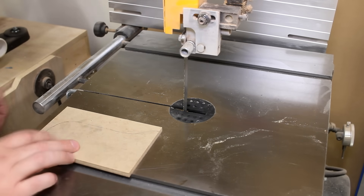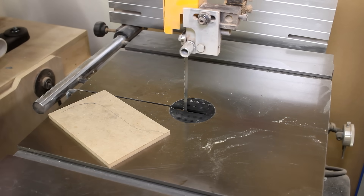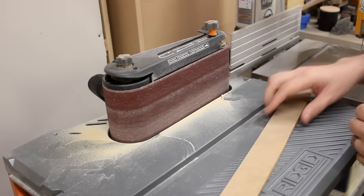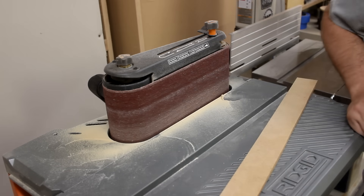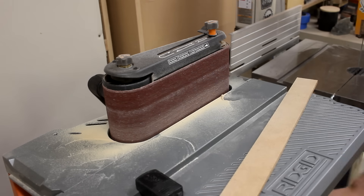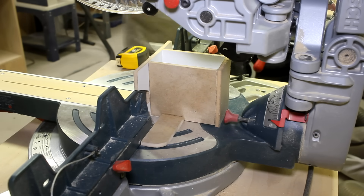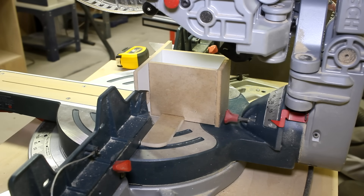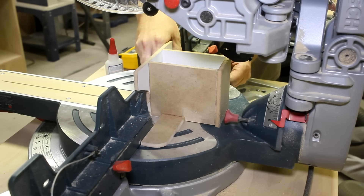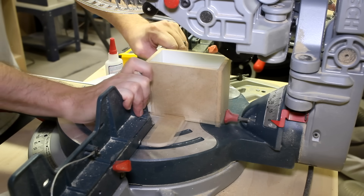Again, forgot to tension the blade. Oh, damn it. Idiot. I'm doing a video about dust collection and I forget to turn the vacuum on. Moron. I think I just glued it to the saw. Ugh. You idiot. Oh, you did. Stupid. There we go.